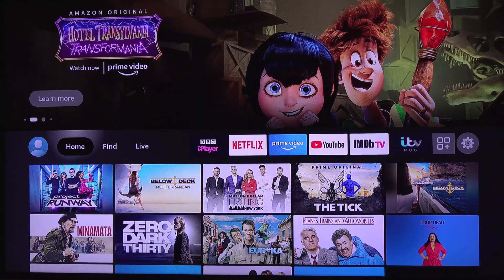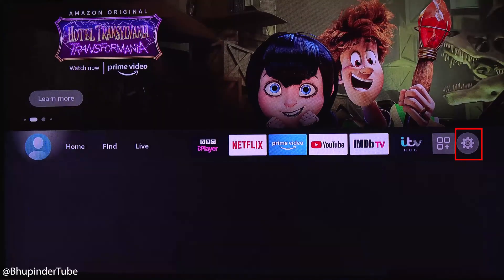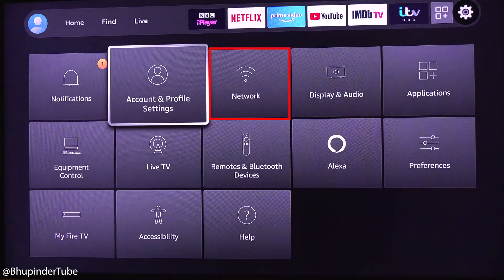After turning on Amazon Fire TV Stick, you go to the home page. From here, you need to go to the gear icon. And from there, select Network.